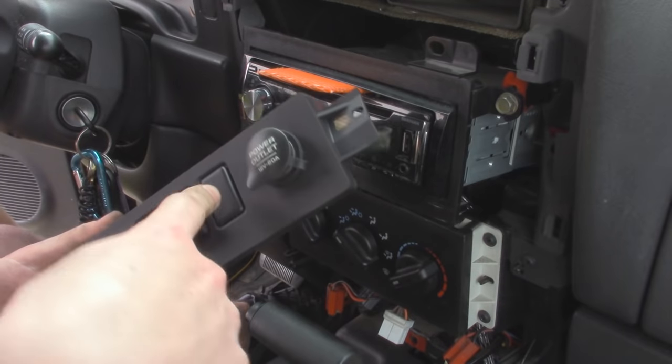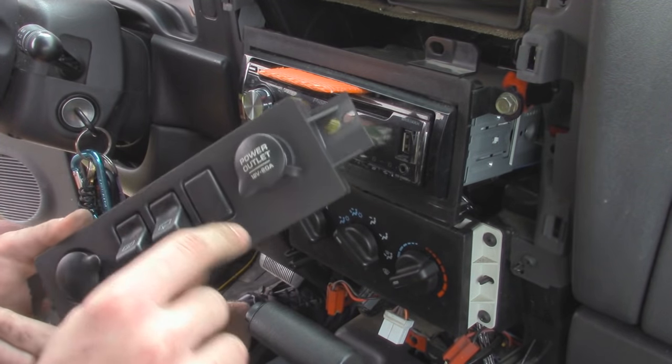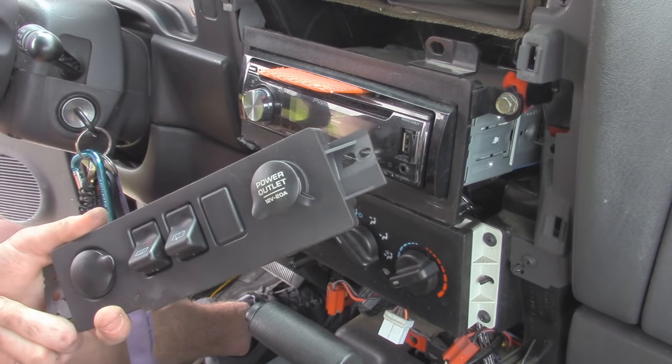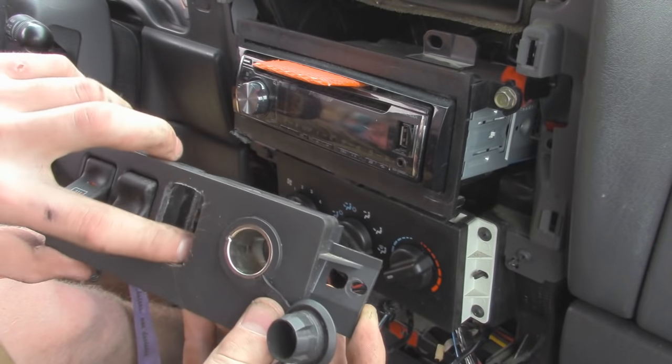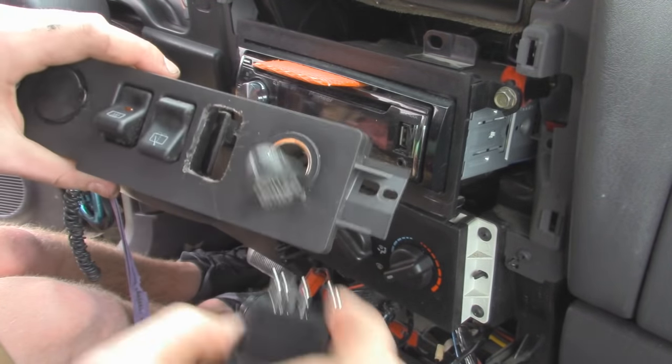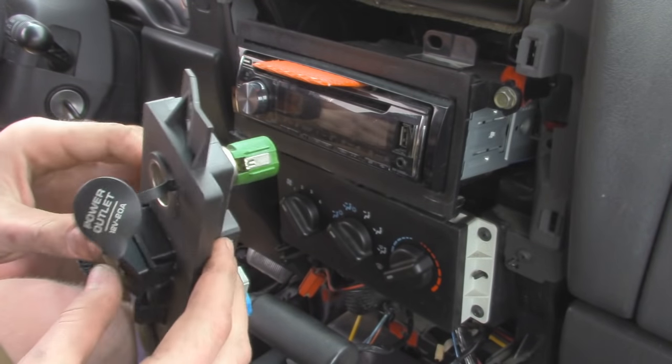So now we're just going to cut this out. I'm going to use a razor blade and cut that out, then take a file and make sure it fits perfectly, and then we can snap it into place. So once you get the hole all ground out, basically just take a file until it is about to fit, and then we can take our switch and press it in.